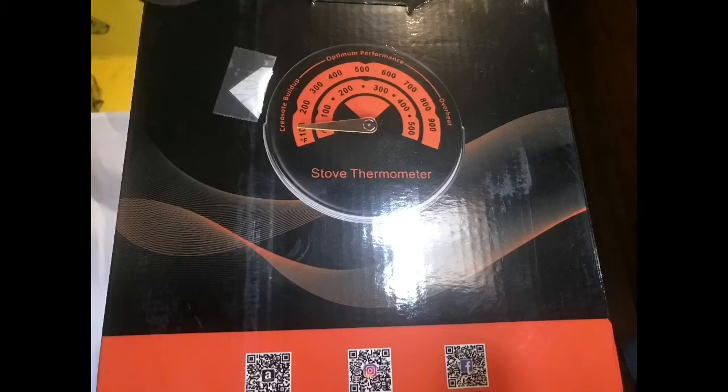It does come with a little temperature magnet that you can stick on your stove pipe or the stove. It shows how hot your stove is running and what operating temperature you should be at on your wood stove to keep a good draft going up the pipe and out for your smoke, so the fire burns efficiently.